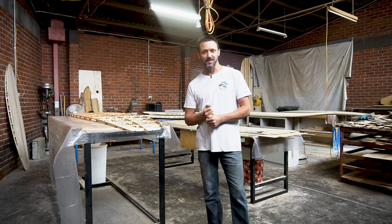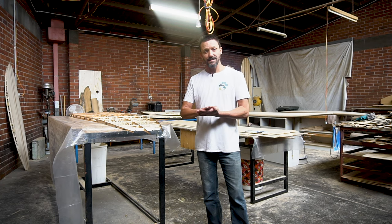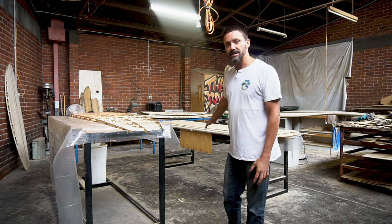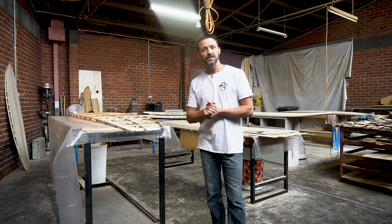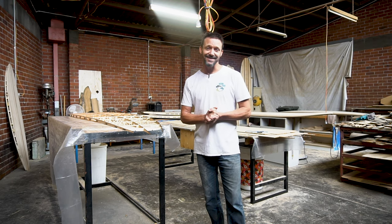Hey guys, welcome back to the Bodhi Tree Surfboards YouTube channel. Today we're going to be looking at Jono's board — the next step is putting the frame onto the bottom deck. First we'll clean up the frame, sand the decks, cut out the shape, then I'll show you how to lay out the rocker table and set up the rocker. Then we'll glue it on and see what else comes out.